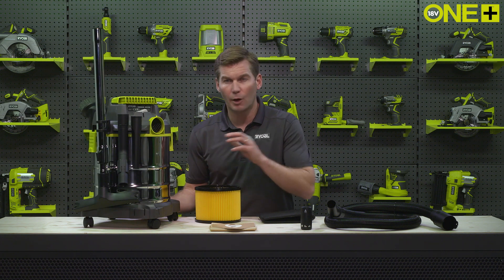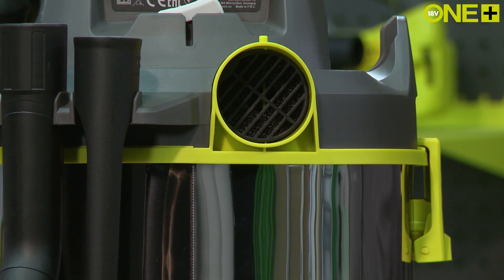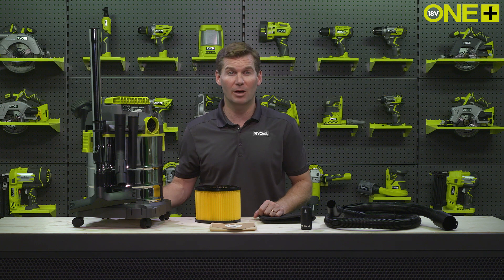When used in this arrangement, with the hose attached here, the wet and dry vac works as a blower, allowing you to quickly clear your workspace of dirt and dust mid-project.